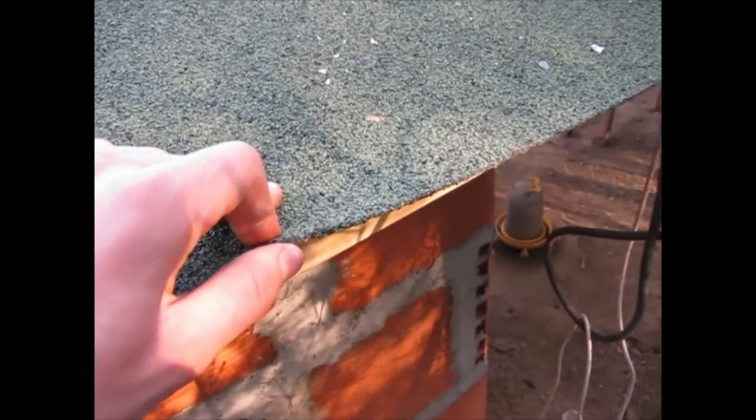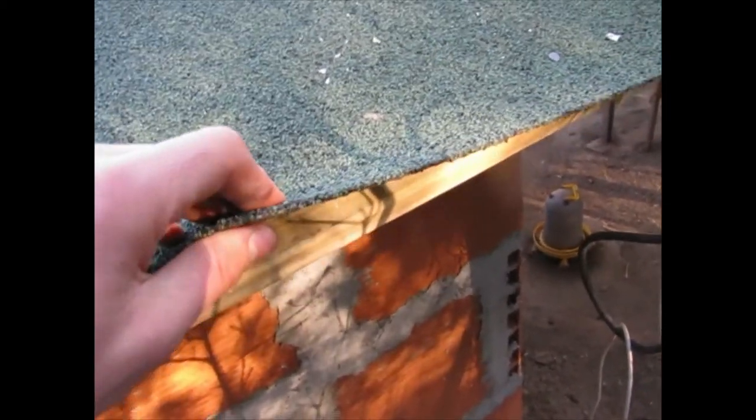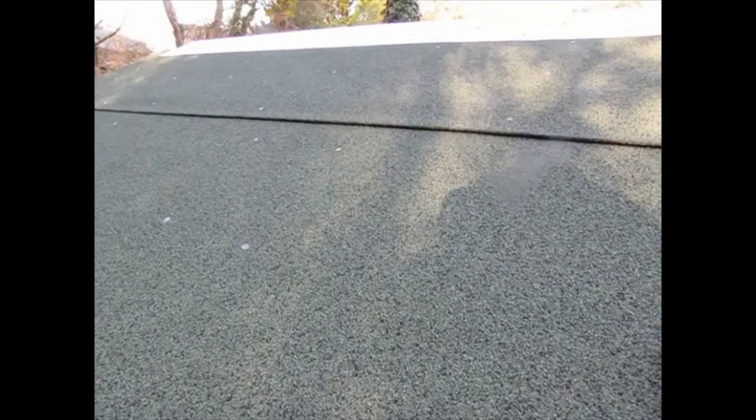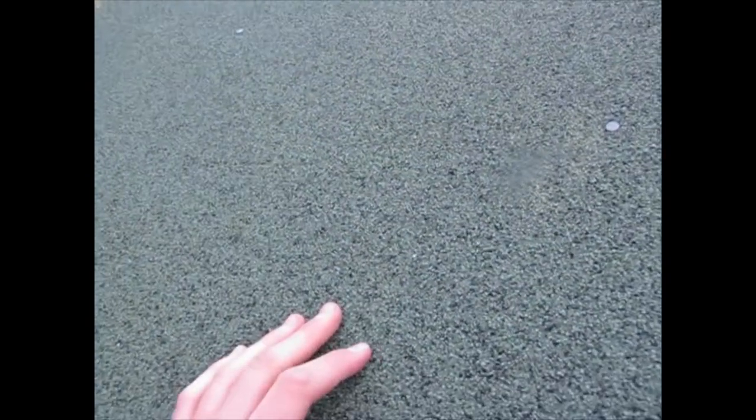The roof is finished. This is tar paper — it's actually thicker than what was on the old coop, so I'm hoping it'll last a little longer. I've used proper nails to fasten it down. There's only one seam, and because I didn't quite have enough and didn't feel like buying a second roll for two centimeters, I just put zinc along the ridge pole. I probably used a few more nails than I needed to, but I wanted to make sure it was secure.